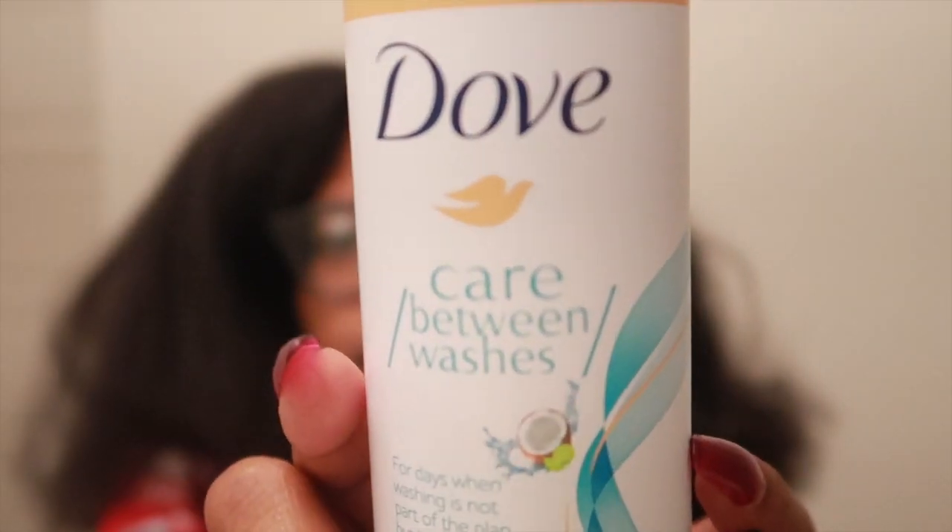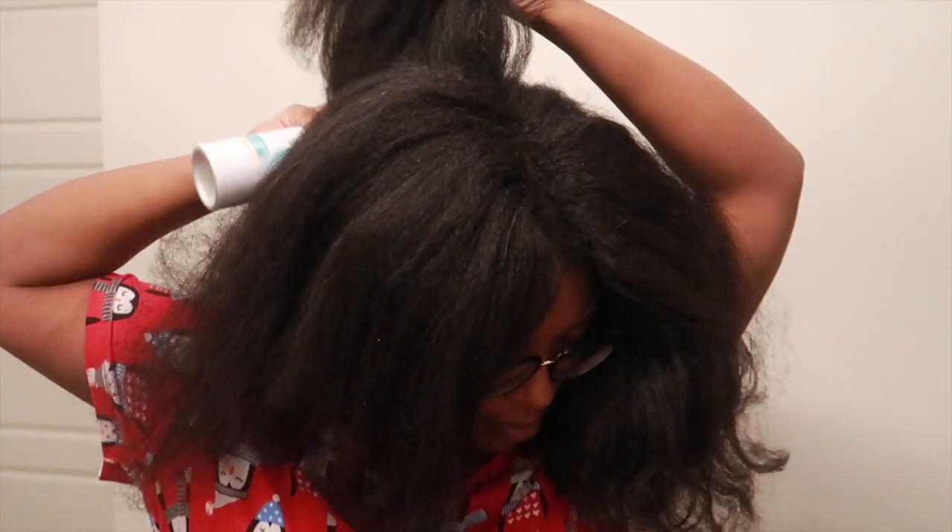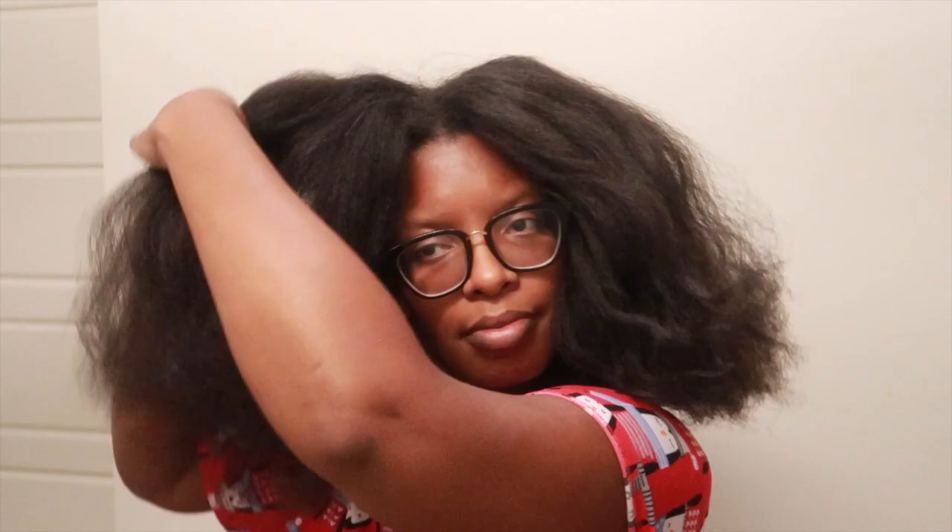Let me show y'all what this looks like - I got it for less than five dollars at Walmart. My hair is not feeling like I need to wash it, so I'm just going to use a little. The directions say shake before use, hold eight inches away. Let's spray it out and see what it looks like. It has a light fragrance, so I'm not going to use a lot. Let me do the back some too. It says to massage your scalp - I can't even get to my scalp, so let's do underneath. That feels good!